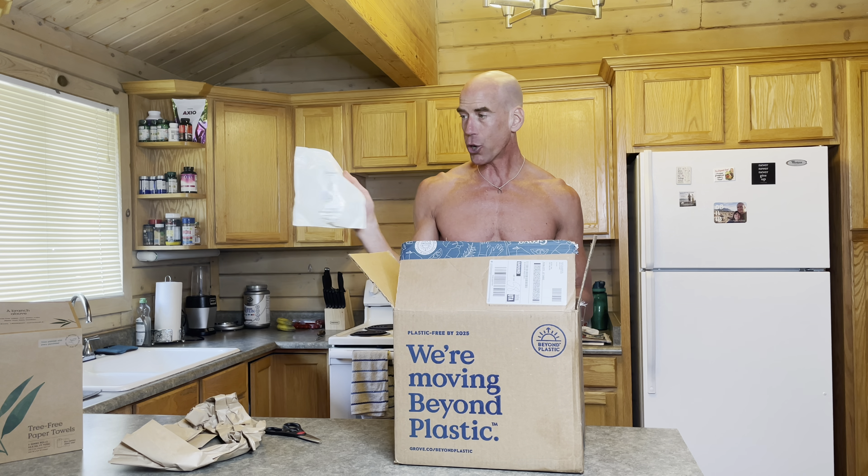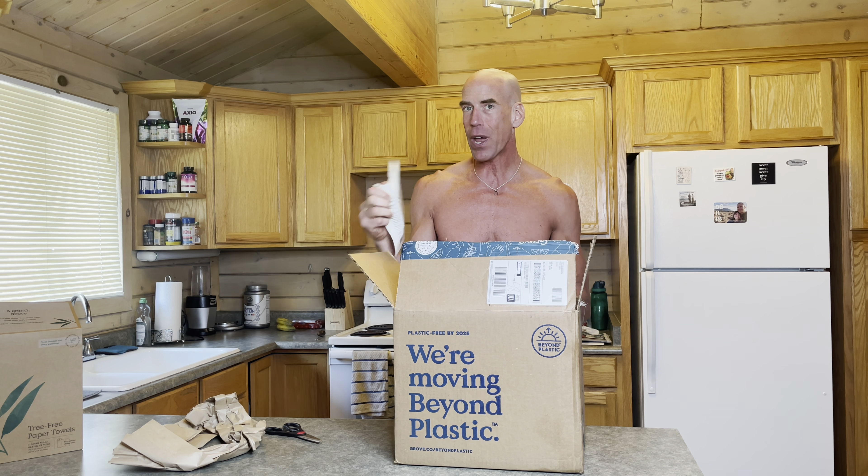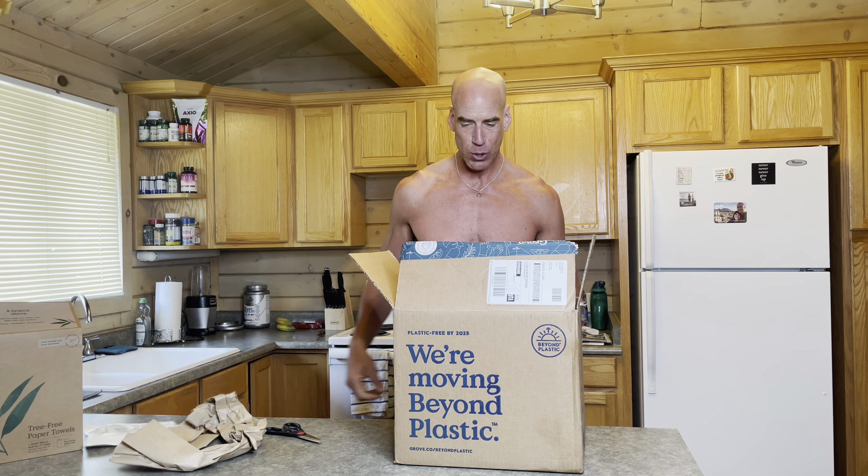Laundry detergent packs — let's see: efficiency tested for superior stain removal, naturally scented, free of harsh chemicals and synthetic dyes. You do not want synthetic dyes in your laundry packs. I'm super stoked about these. They've got a pleasant smell to them and I didn't even open the package yet.